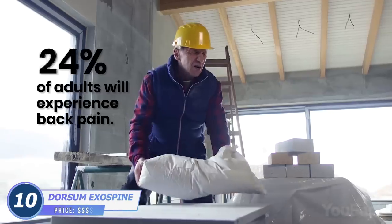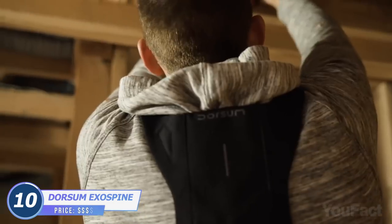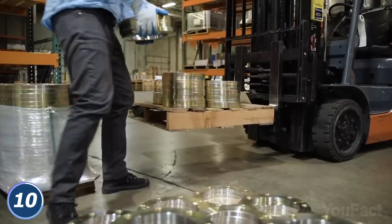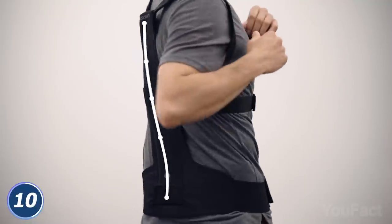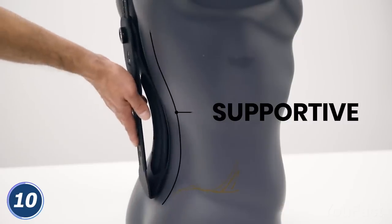When lifting heavy loads, you need to be sure the back has enough support. This device will take care of your spine and activate the proper muscles to maintain proper posture. As a result, back pain or any other kind of injury is less likely to occur. This posture device has three points of contact on the spine — upper, middle, and lower — and there's also, let's call it a loop, that supports the lumbar curve of the lower back.